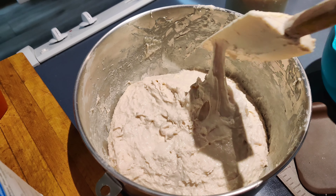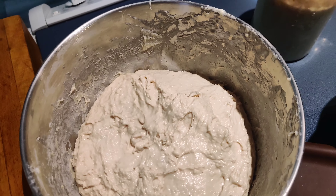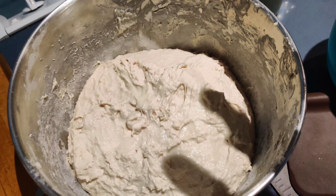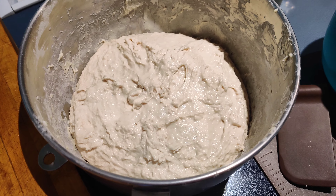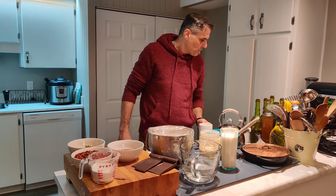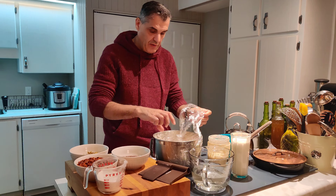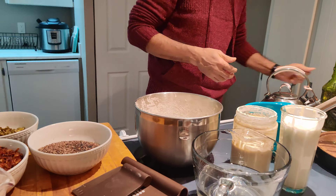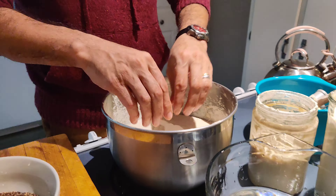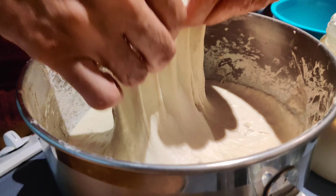I've taken the flour-and-water mixture out of the dough mixer and put it in a bowl covered with plastic wrap. You can see this is the texture and humidity we're looking for — that's perfect. Now I'm going to let this sit for about five hours, checking on it a couple of times to see how it's reacting until it becomes very elastic and well rested.